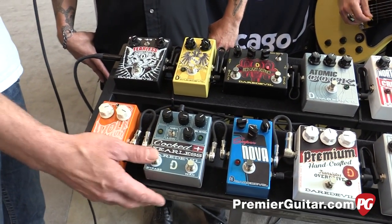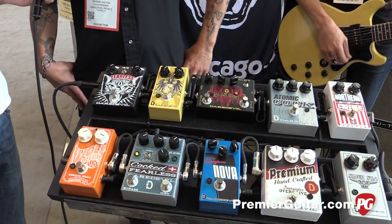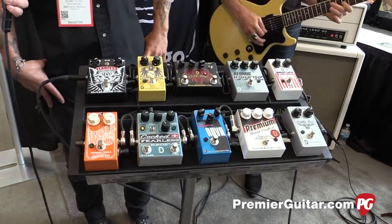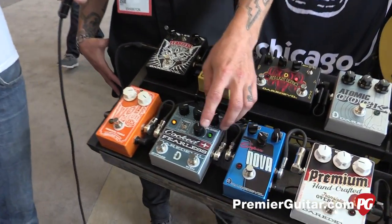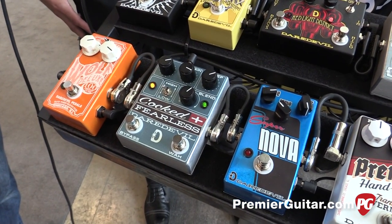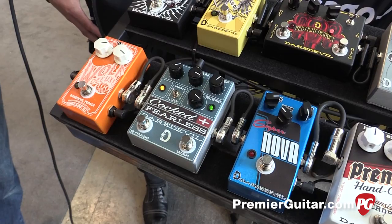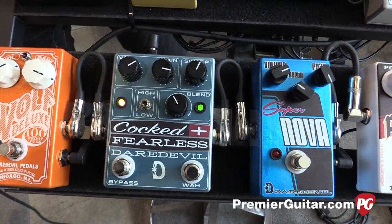Let's hear this thing! First, give me a straight signal — this is in our low gain settings, it's a two-channel distortion. Then if you want to beef that up, you get the full-blown wah signal going on. You can also dial that out, just get it kind of subtle and get a little bit of an EQ adjustment going on.